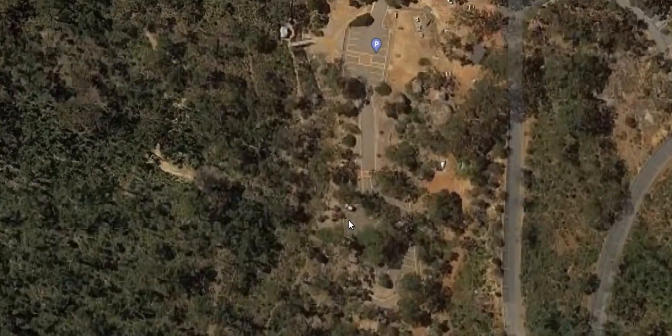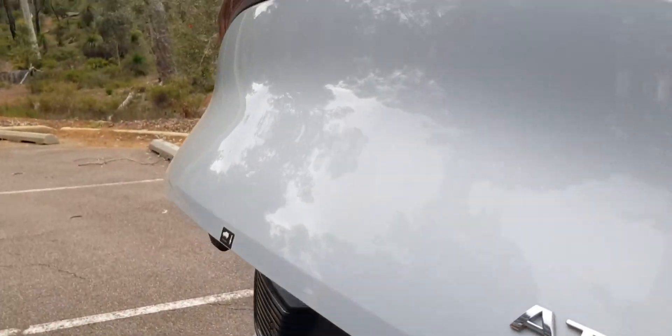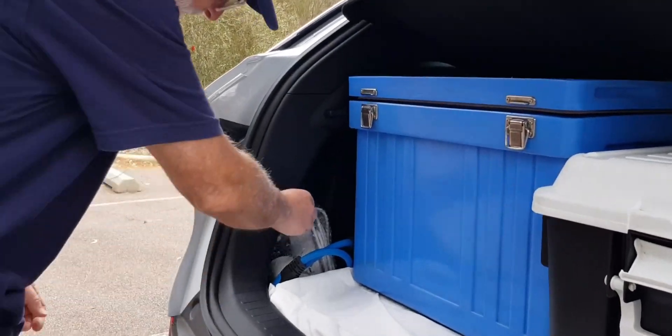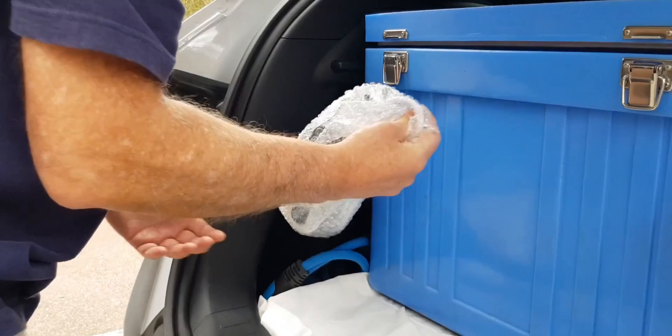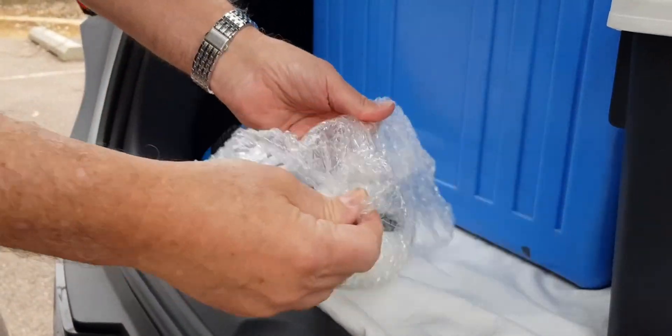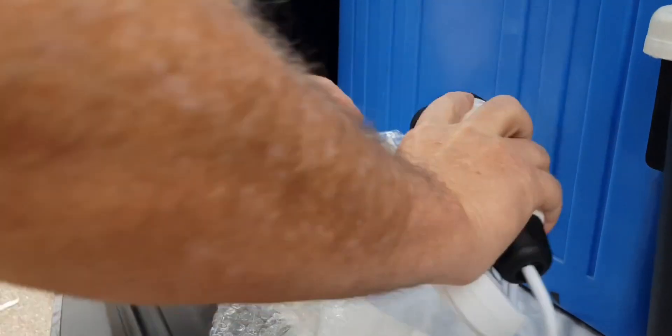So here we are at the John Forrest National Park. We're going to have a cup of tea made by our ATO3, and it gives us a chance to talk about the power takeoff — or if you like, the power discharge connector — and how do we use it? How much power does it require to make a cup of tea? Well, we're going to find out.